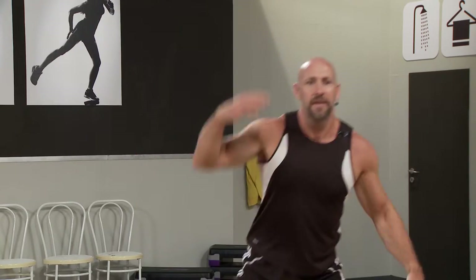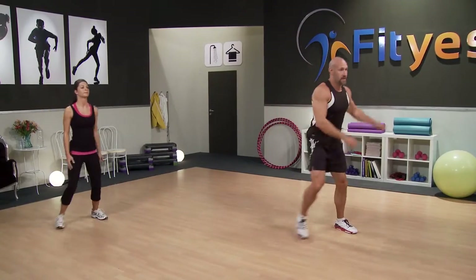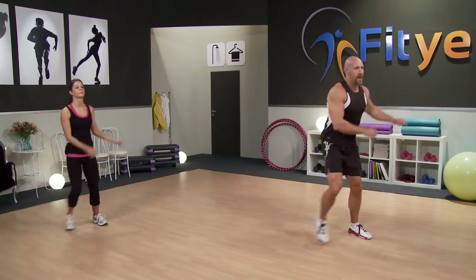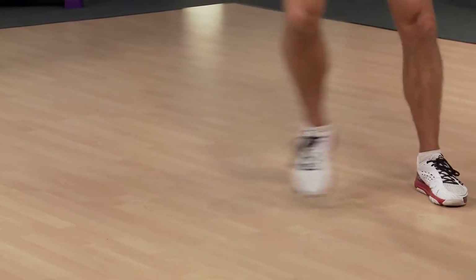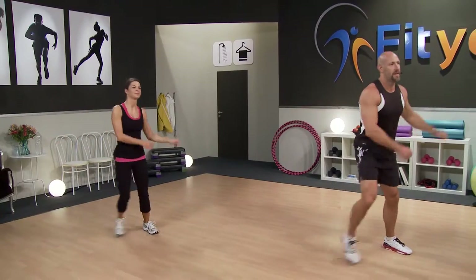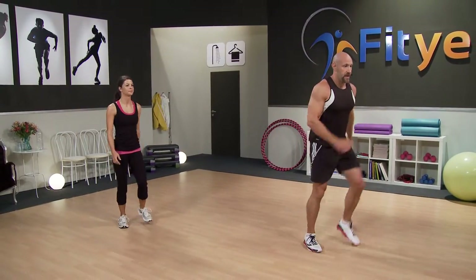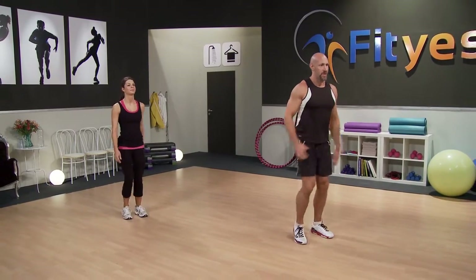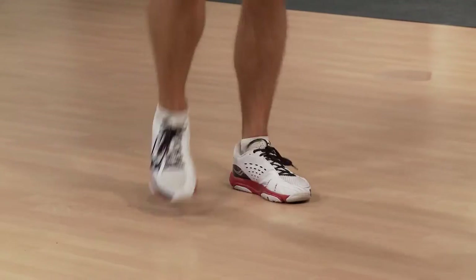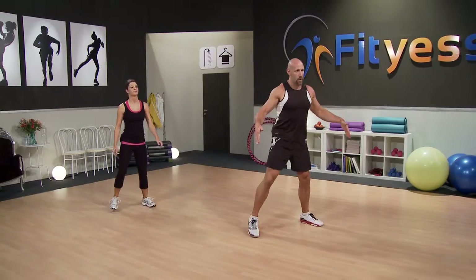Well done. Back to our side steps. Are you feeling warmer now? I hope so. From there, I just want you to march on the spot — nice and easy. Take those feet out and we're just going to go back to our squats.